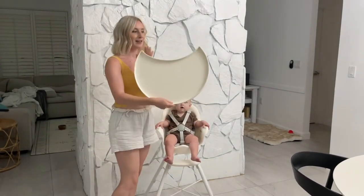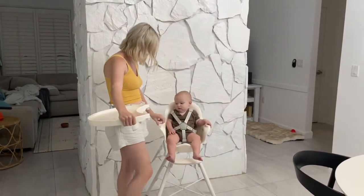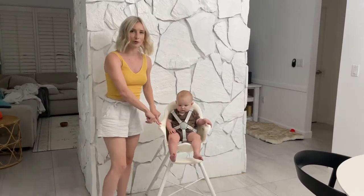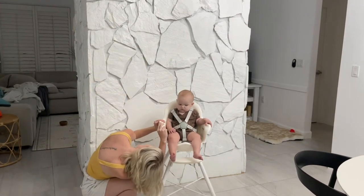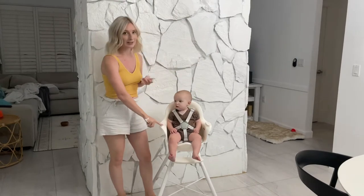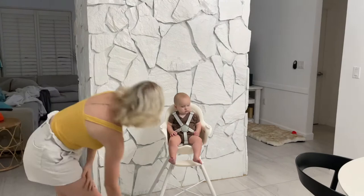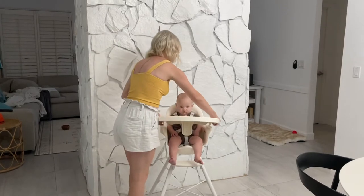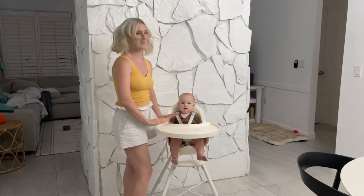Here we have the tray, and it's got this little crotch part right here. It comes with these removable little plugs for the arms and they just pop right off. Then you have three different settings for the tray. I'm going to put her on the shortest setting because she's still pretty small — it just goes like that and clicks twice.